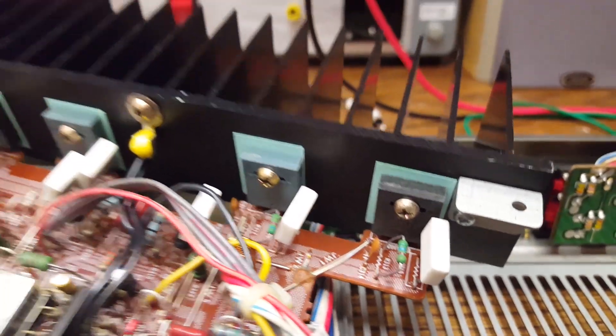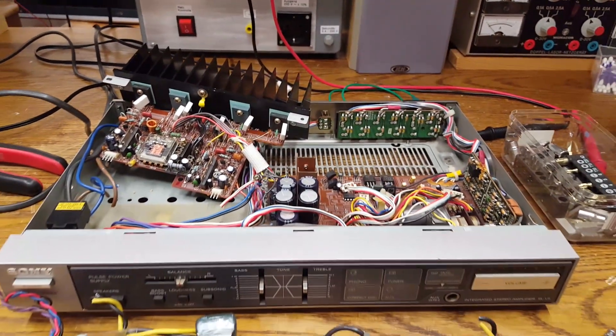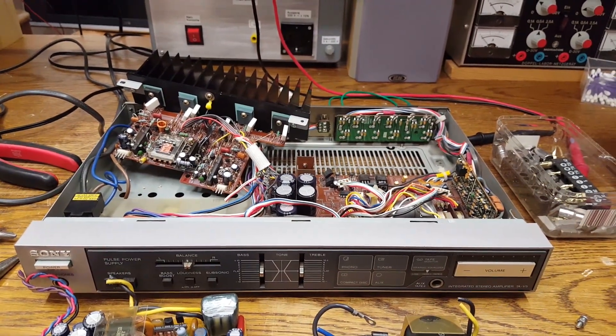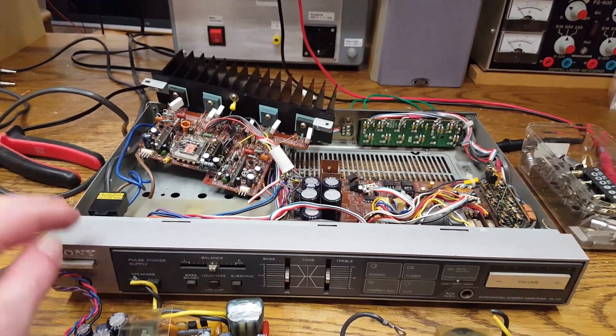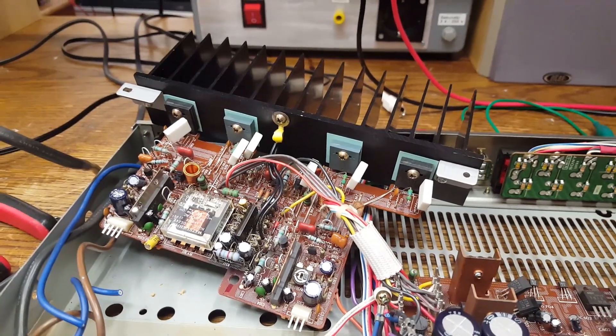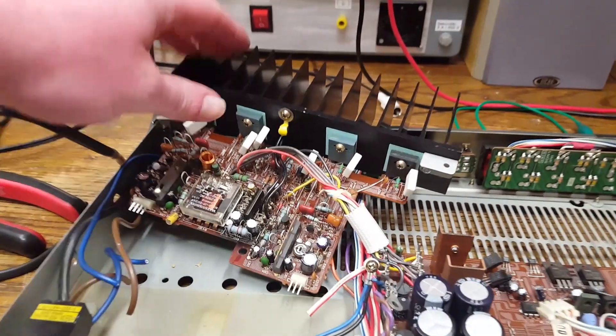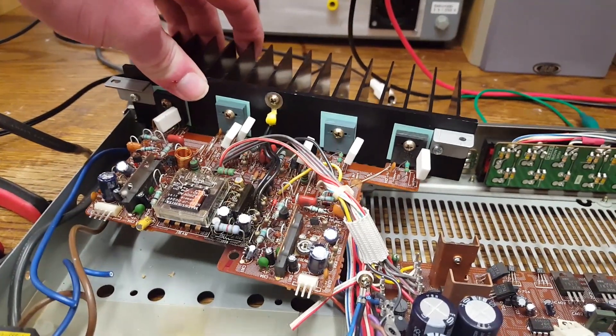This is the kind of stuff you normally find in a full-size hi-fi component, not something slimline like this one. So they needed the switch mode power supply to deliver a lot of power into this output stage.